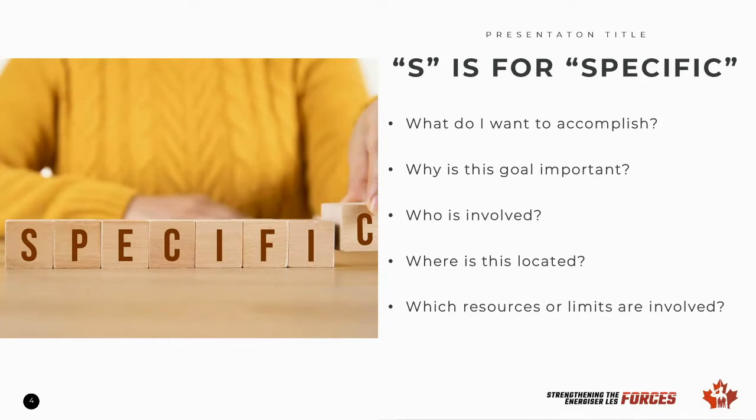Three, who is involved? Will there be someone that will help or support you through this goal? Four, where is this goal located? Will you be accomplishing this at home, at work, at the gym, or somewhere else? And five, which resources or limits are involved? Do you need a gym membership? Do you need to work around multiple schedules? What other resources or limits might be available or a barrier?